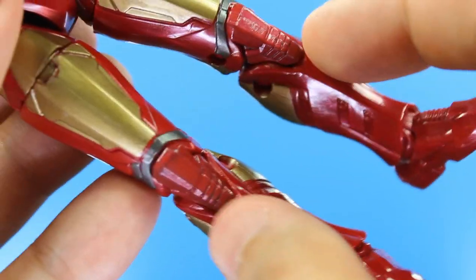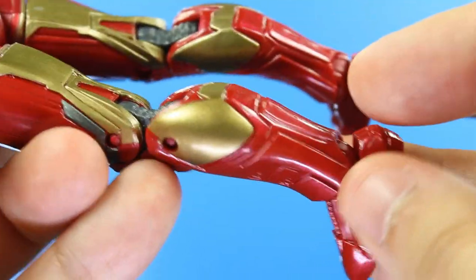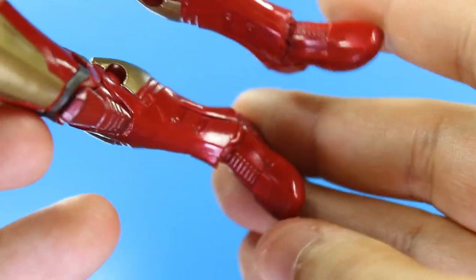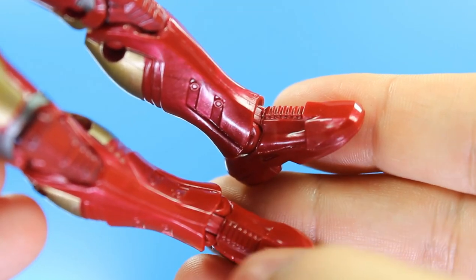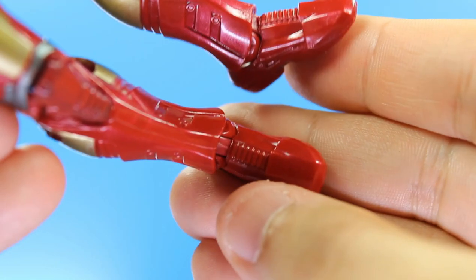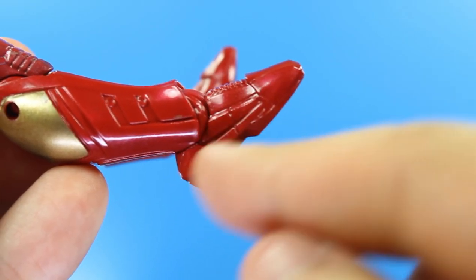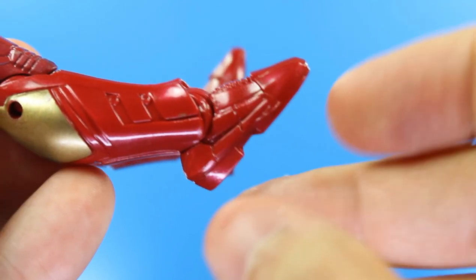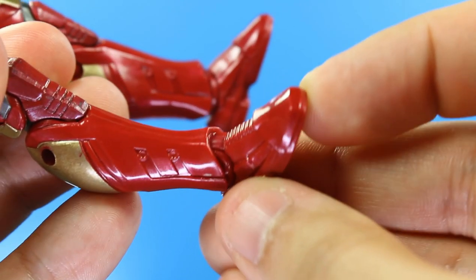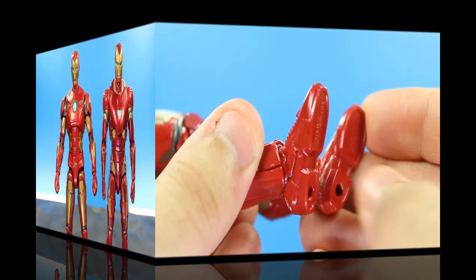Looking below the knees, you got red mainly in the front, then gold calves, and then down to the feet — what are those? These look like armored shoelaces for real. I don't like that at all. On the side, it has this edgy kind of look, and it almost looks like he has the Nike swoosh on him — like they gave my man armored sneakers. On the bottom, you get the peg holes, and that's pretty much it.